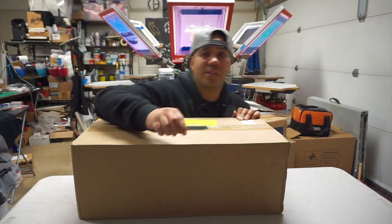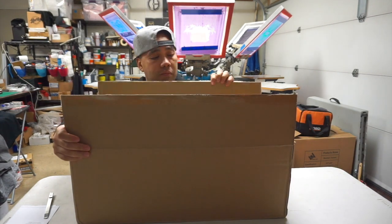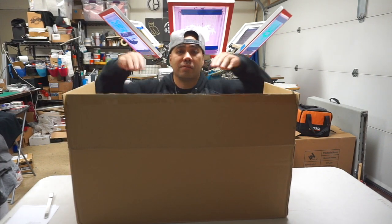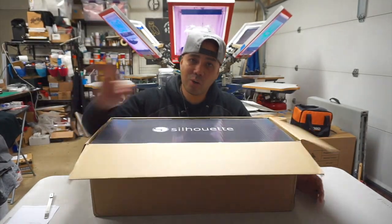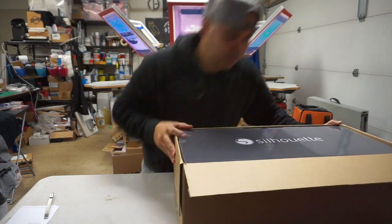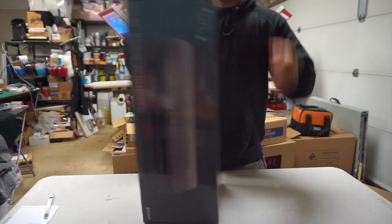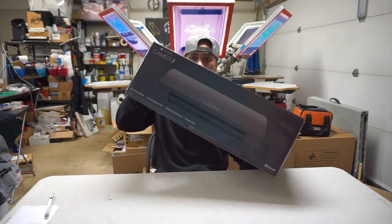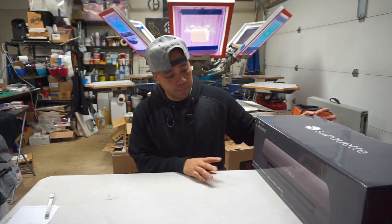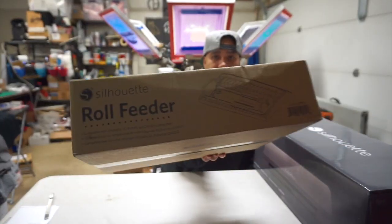I actually purchased this without telling my wife, but I got it because I know she's probably interested in using it. All right, here we go — oh yes! It's the Cameo 3, Silhouette Cameo 3, the black edition. And I also got this, which kind of gave it away — it's the roll feeder for it.